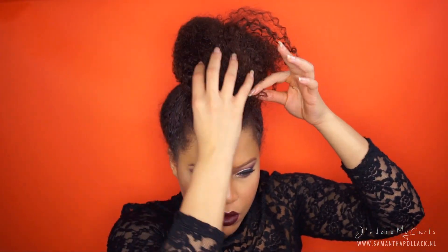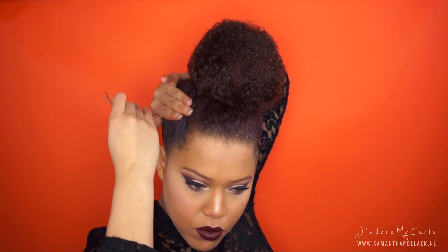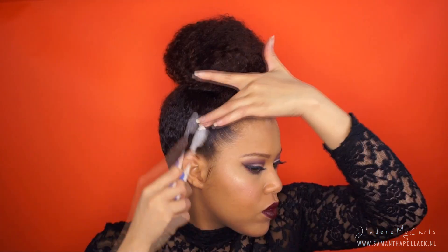I use bobby pins to secure the bun and also to get rid of the flyaways. I want the sides to be smooth and sleek, so I use bobby pins and place these right under the bun. Now I fix the baby hairs and voila!